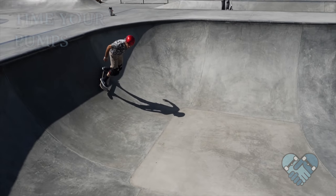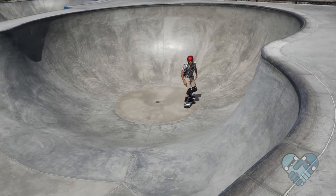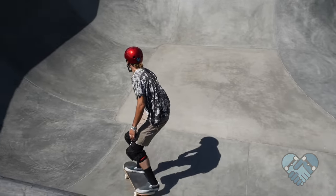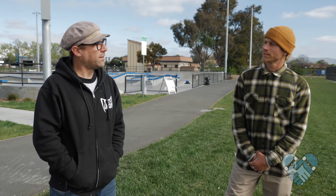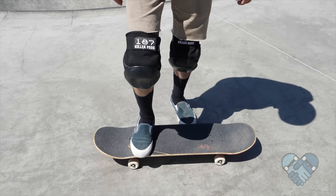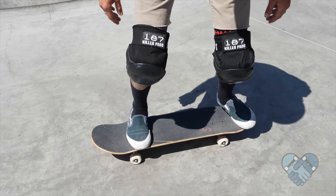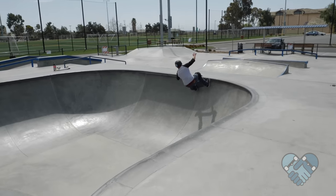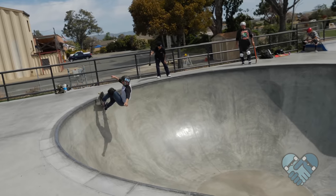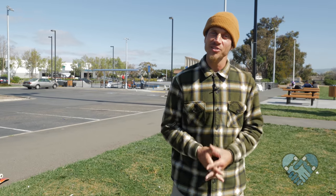How do you maintain speed? Pumping at the right time with the transitions will help keep you smooth, stable, and a lot less tired. Let the ramps do the work — pump up when you're riding up, press down while you're riding down, and ride with your knees slightly bent and ready anytime you're in the flat bottom. For foot position, stand on your board in riding position with your front foot just behind the front bolts and your back foot on the tail. Keep your heels and toes matching so the same amount of toe hangs off as heel, so you can lean and turn equally while carving yet provide stability while pumping.